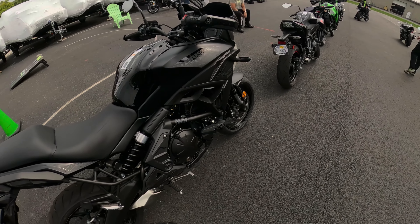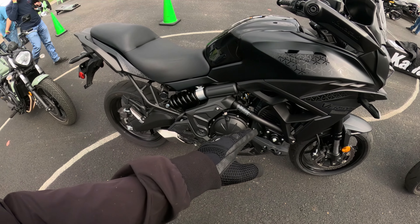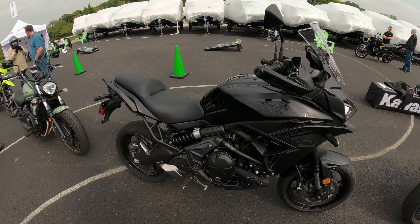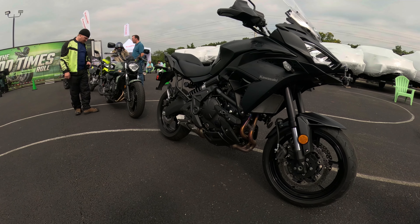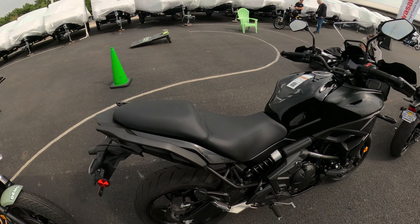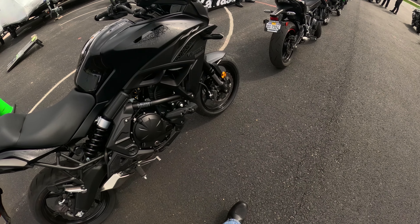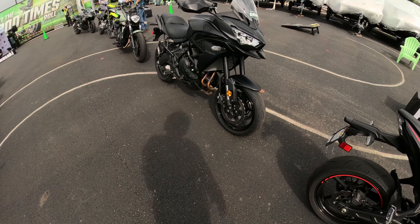The Kawasaki Versys 650 — I do like the remote preload adjuster and I like the way they built the suspension into the frame and how it moves. It sounds like a 650cc Kawasaki. It's not a bad bike at all, but at ten thousand dollars there are other platforms I think would be better suited. These are more street-oriented tires than I would have liked, but there you have it — not bad, but better options exist.